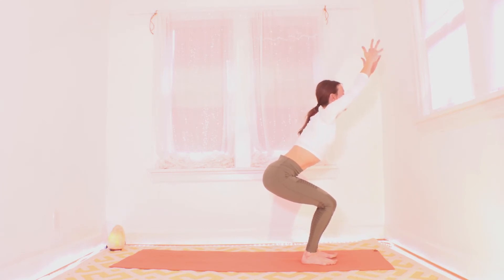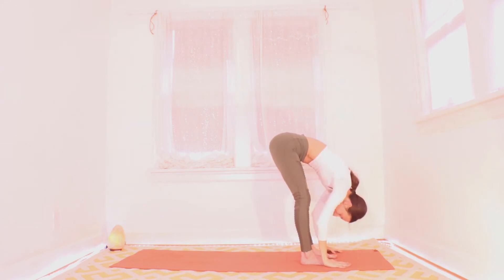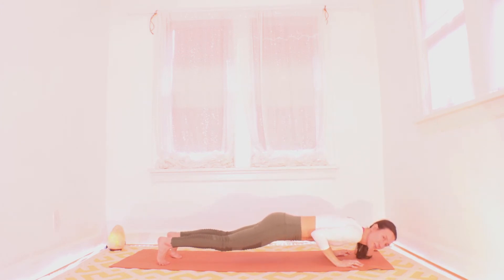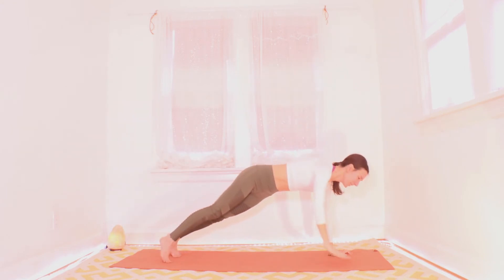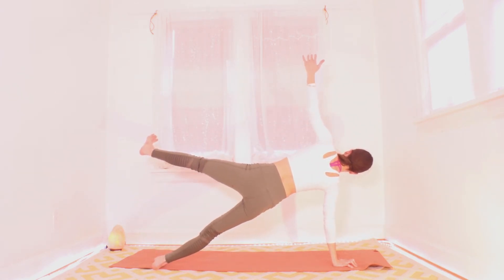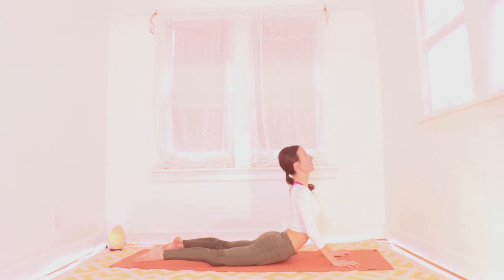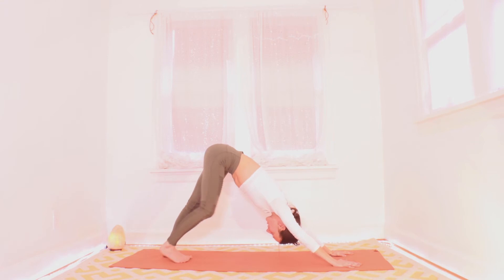Inhale to stand, heart up. Exhale, fold. Halfway up inhale. Big fold exhale. Palms are down, inhale to plank. Exhale halfway down. Inhale, one side plank. Exhale, plank, halfway down. Other side — inhale, other side plank. Exhale, plank, halfway down. All the way down. Inhale, pull your heart up for a cobra. And exhale, find your down dog. Walk it out here — we'll take five or six good breaths here now that we're really warm.